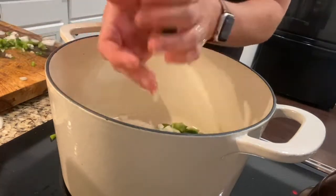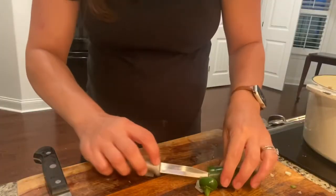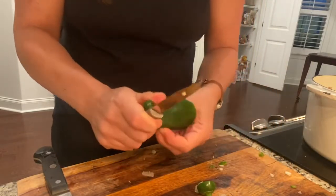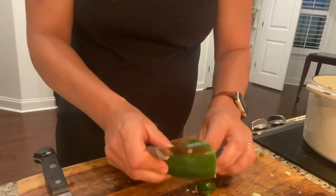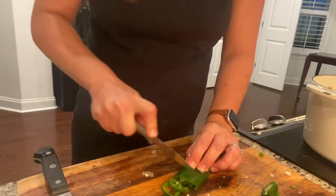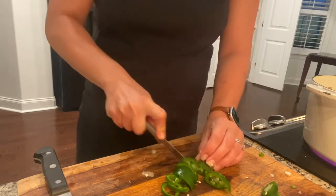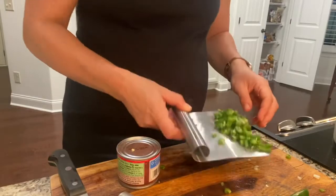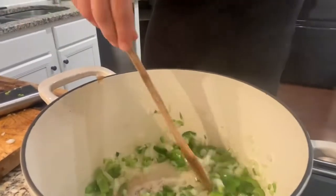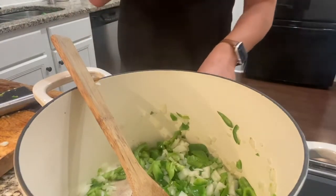It's on medium-high heat, and I'm going to toss in my chopped onions and bell peppers and just let those sauté for about two to three minutes until they're translucent and ready to go. I'm also taking the seeds out of this jalapeño pepper and chopping it pretty small as well. Add those jalapeños to the sautéed onions and bell peppers, and then just give it a stir.